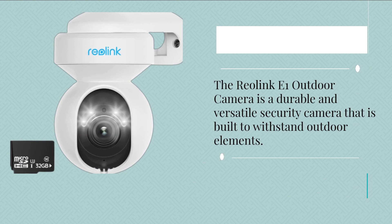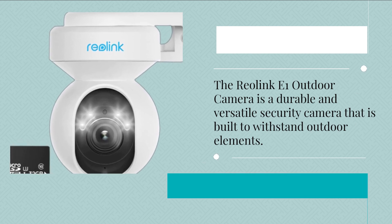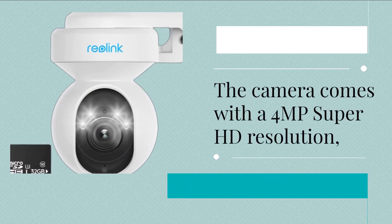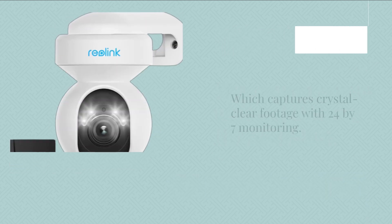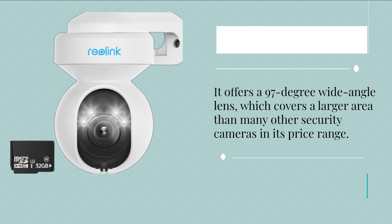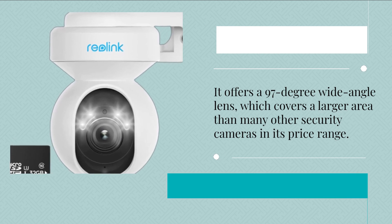The Reolink E1 Outdoor Camera is a durable and versatile security camera that is built to withstand outdoor elements. The camera comes with a 4MP Super HD resolution, which captures crystal clear footage with 24x7 monitoring. It offers a 97-degree wide-angle lens, which covers a larger area than many other security cameras at its price range.